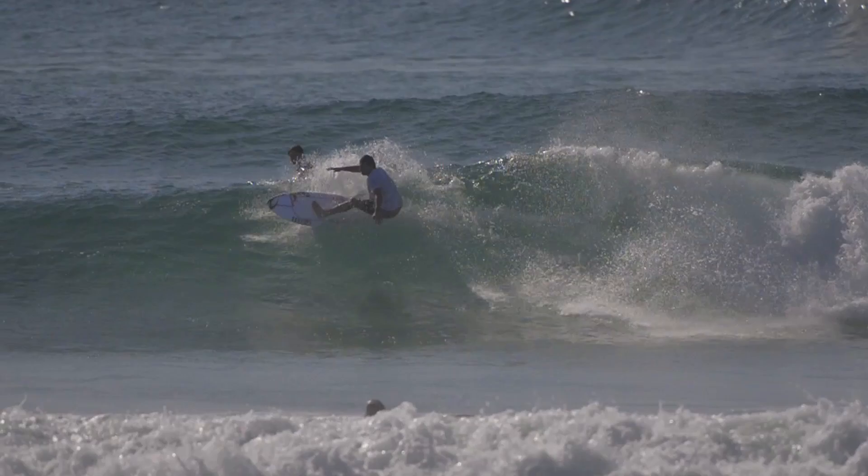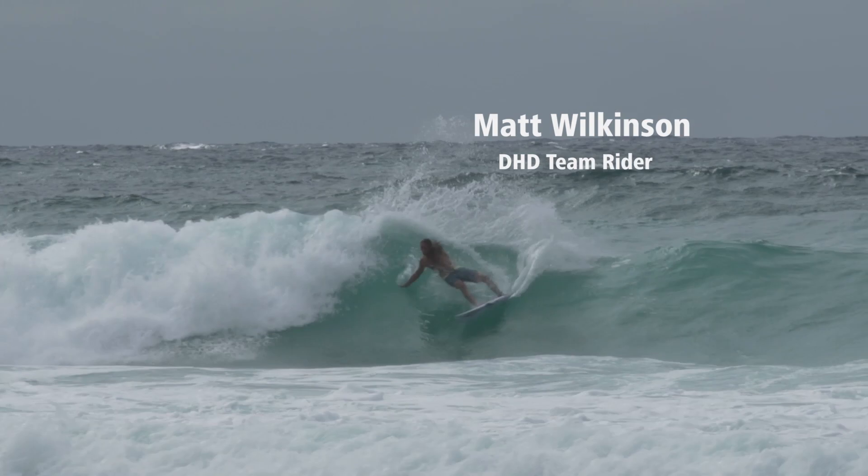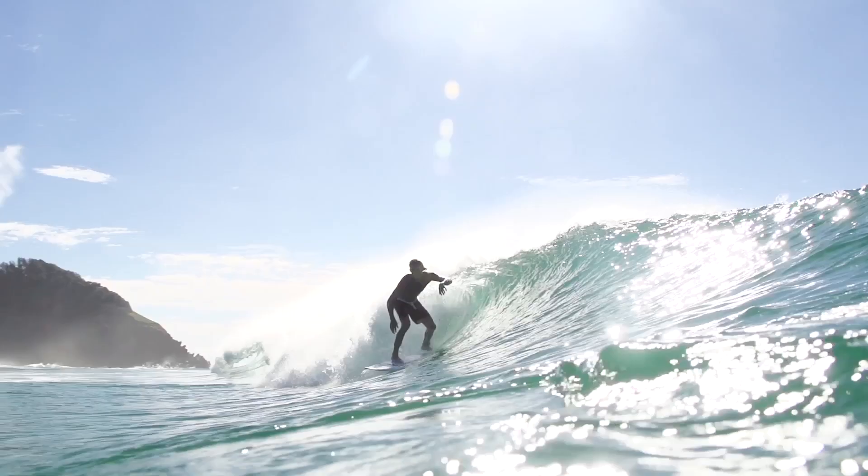For the average surfer out there, he's really going to love that little bit of extra paddle in the same board that he rides, but he's also going to have all this flex in his life. In the long run, this is going to be the board that you can ride forever.